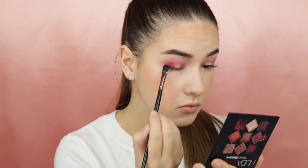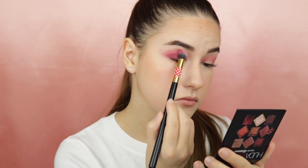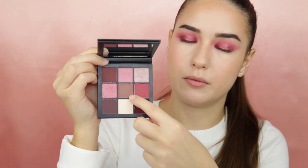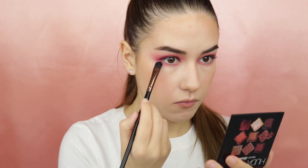I will also take a blending brush and blend everything into the crease. Taking this shade I will apply it to the middle of my mobile lid. Moving on to my lower lash line, I will take again the shade that is in the middle, and also apply the burgundy shade but only to the outer corners of my lower lash line.